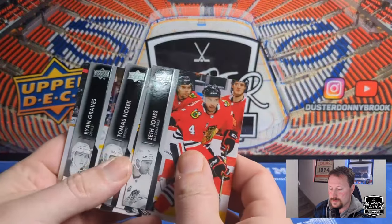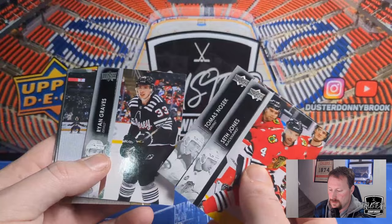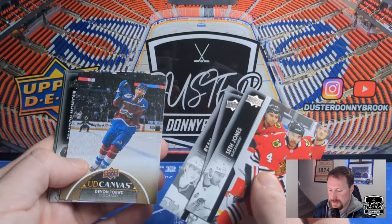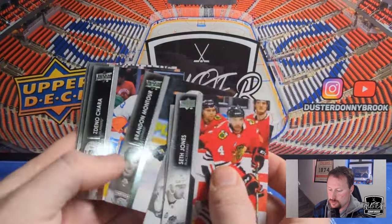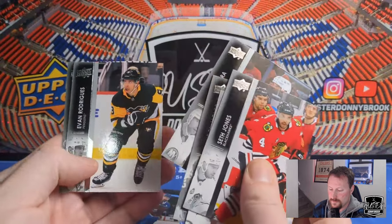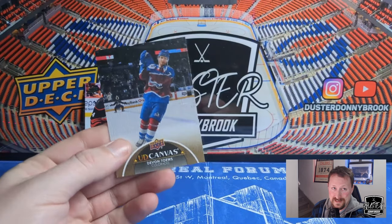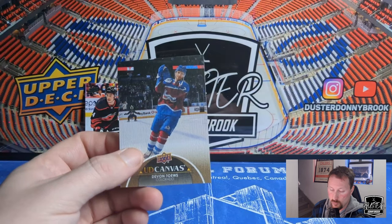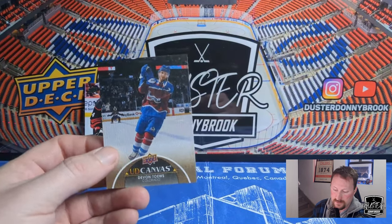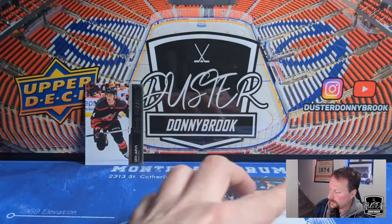Seth Jones, Thomas Nosek — Bruins fans, tell me how the hell you say that — Ryan Graves, and a standard UD Canvas of Devon Toews. We've got Brandon Montour, Zdeno Chara, Evan Rodrigues, and Anton Forsberg. Let me know in the comments if you're one of the people who like UD Canvas. They say on the box all the time it's the returning popular UD Canvas set. I don't know who actually likes these — at least not the base ones.